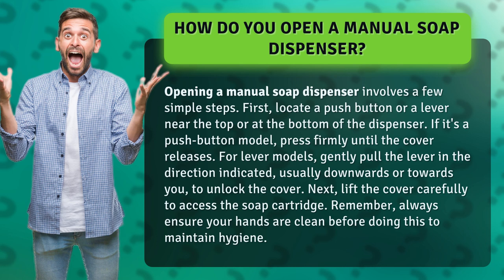Next, lift the cover carefully to access the soap cartridge. Remember, always ensure your hands are clean before doing this to maintain hygiene.